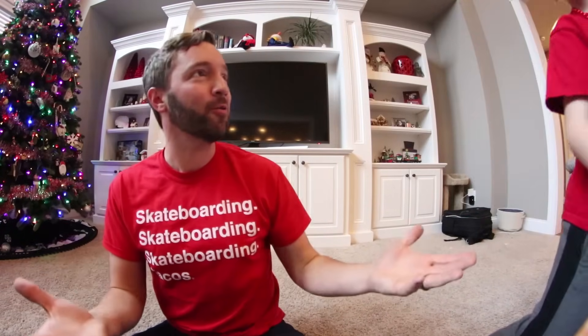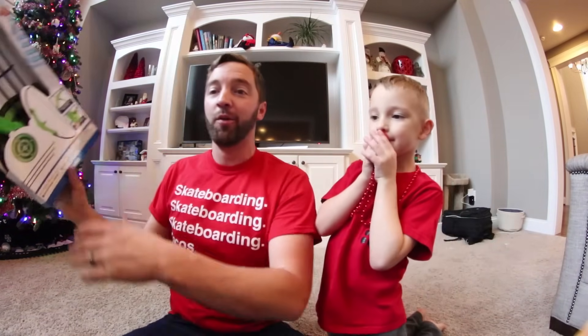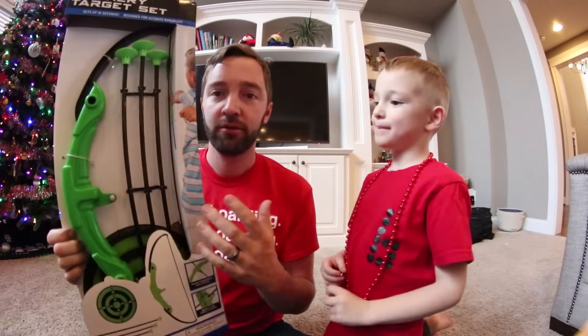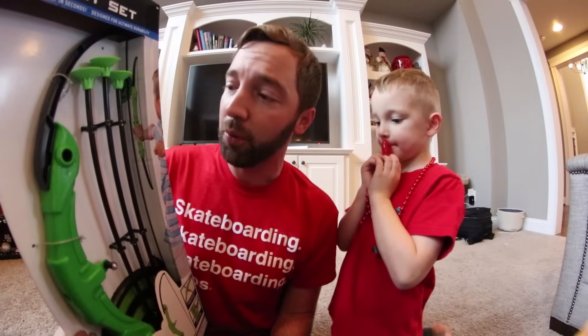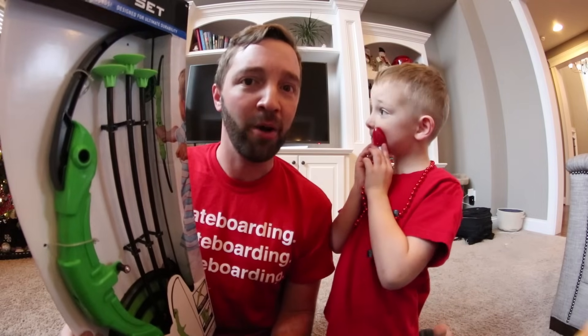What is up YouTube? We are doing another house video. It is super raining slash snowing outside and we got this. What is this, Raiden? Bow and arrow. It is a bow and arrow — a cheap bow and arrow from Target. So I hope this video actually works, but we're gonna go around the house shooting some bow and arrow.